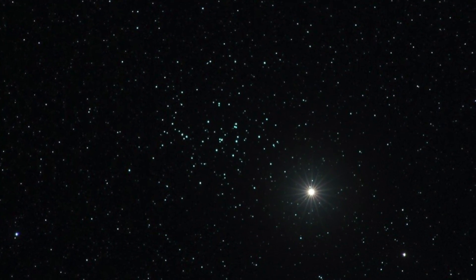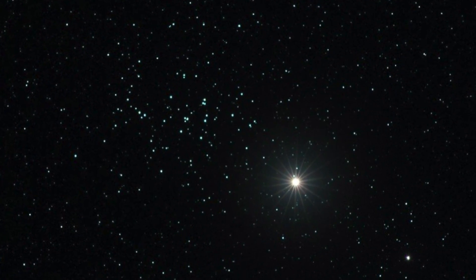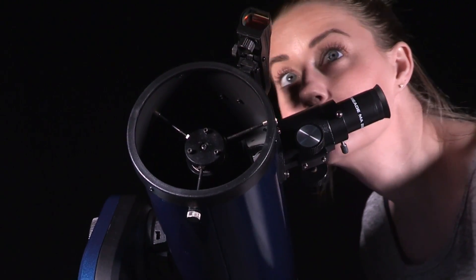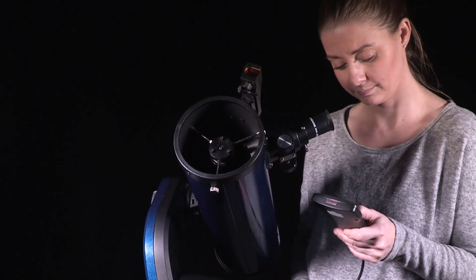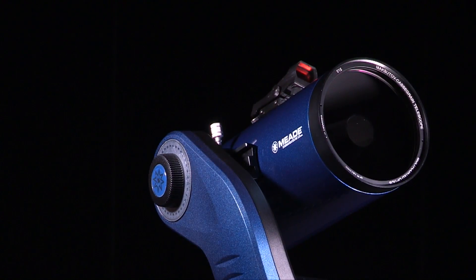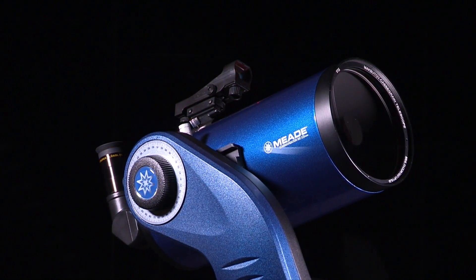When you view an alignment star in the viewfinder, it stands out dramatically from the rest of the stars in that portion of the sky. While looking through the red dot finder, use the arrow keys to move the telescope to place the red dot on top of the brightest nearby star. Now look through the eyepiece and use the arrow keys to move the star to the center of the eyepiece field. Press enter. If that area of the sky is obscured by an object, you can prompt AudioStar to choose an alternate star by pressing either one of the two scroll keys.